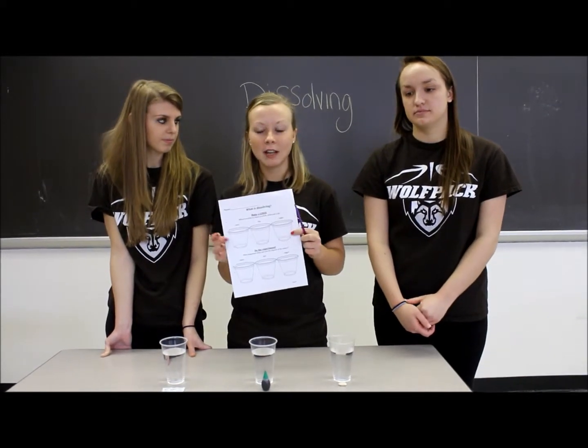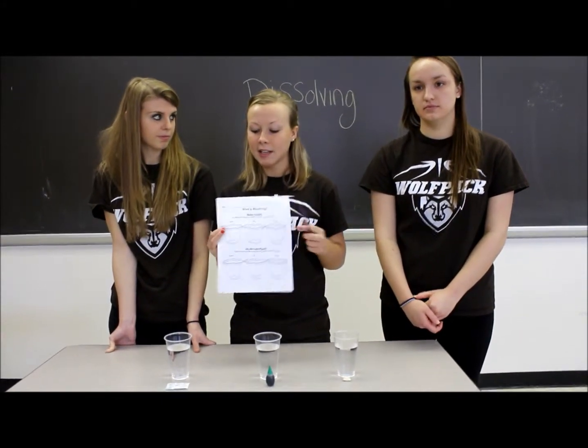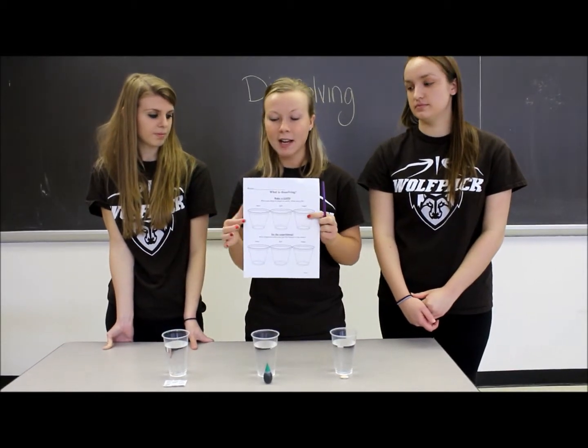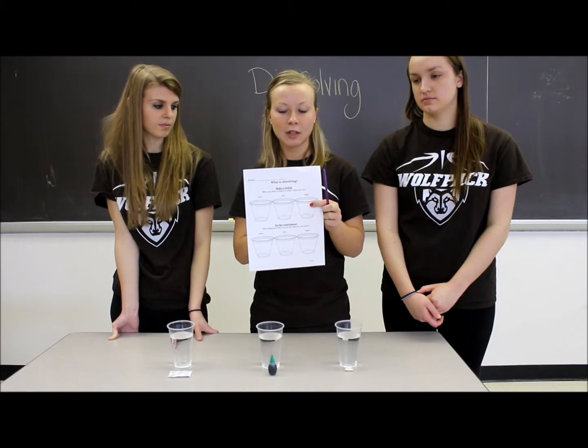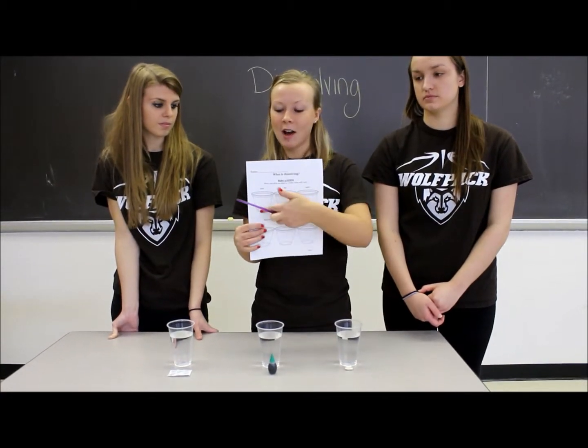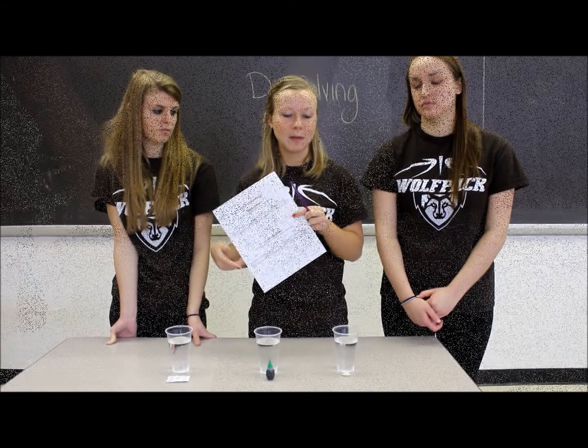First, have your students take a look at their handout. Each cup is shown — have them make a guess on each experiment: a guess on the bean, the dye, and the sugar. Once they've written in their guess for each experiment, you can start the experiments.